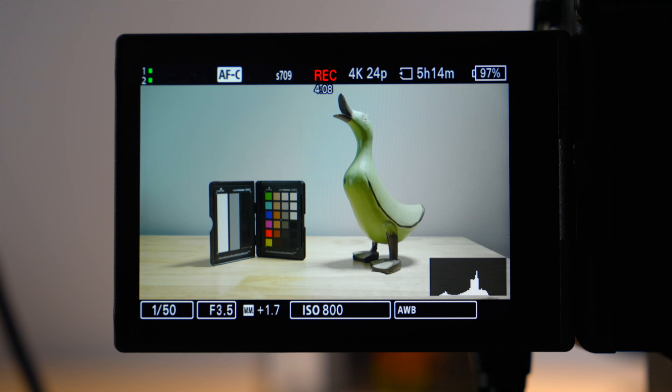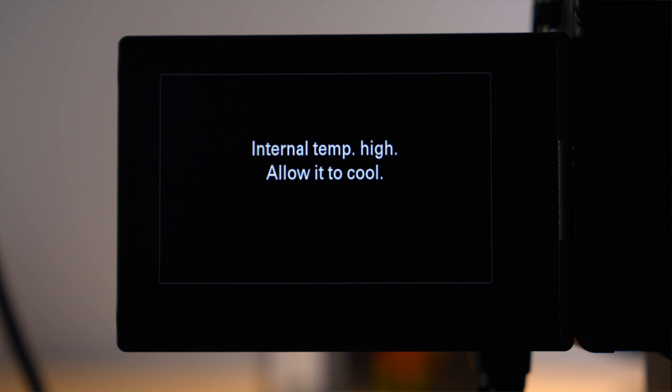A lot of people wonder if certain cameras can be used in a YouTube studio or for long-form content like podcasts, long interviews, or live streams where the camera runs for a long time. So I tested this with HDMI. One thing I've noticed over the last several years with Sony cameras is that when you have an HDMI cable plugged in, the camera tends to overheat quicker. I noticed this going back to the a7 IV. In the studio, 4K24 with an HDMI monitor plugged in, it only ran for an hour and 11 minutes before it overheated. Clearly something about HDMI causes the camera to overheat quicker.